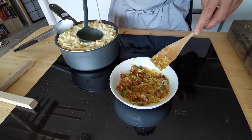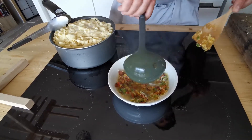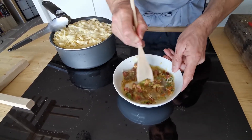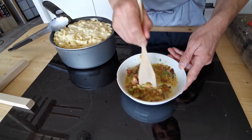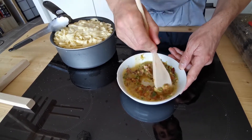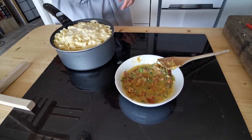I'm going to loosen that a little bit with a bit of the pasta water. Put that in there, get a little stir. See, that loosens up pretty much immediately. Then that we're going to use to dress our pasta. Our pasta has been on for a couple of minutes, so it's basically done.